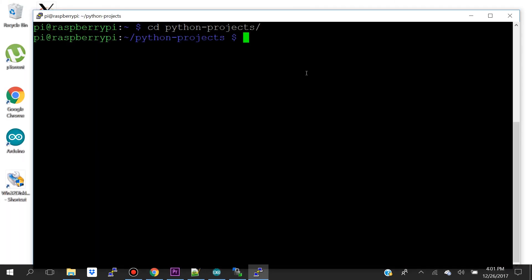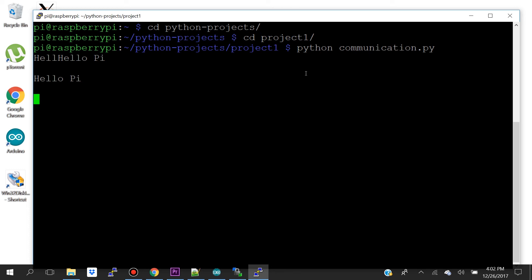Let's go ahead and run our communication.py script. I'm going to navigate to python_projects/project1 and run the communication.py script, then hit Enter. As you can see, I'm receiving the 'hello pi' message from my Arduino over serial.